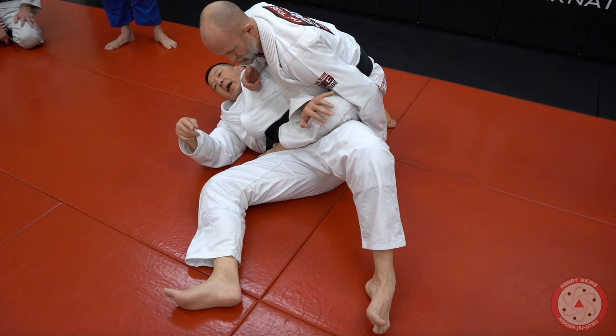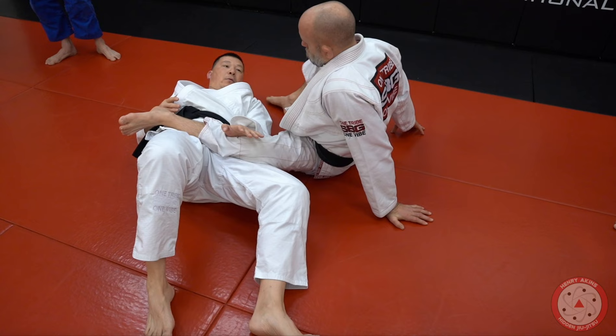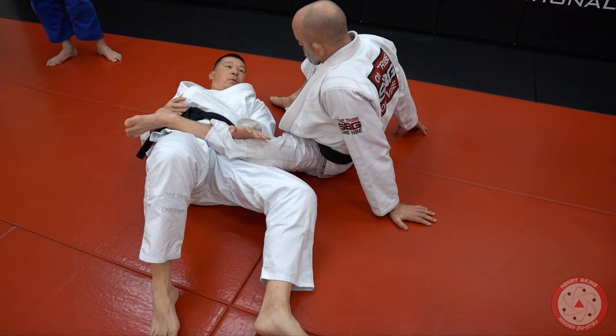Now I'm turning my hip up — see how that drops him on his butt. This is really important. Watch what I do with my hands: as I come up, I'm immediately starting to pass the guard, instead of being stuck inside his guard or getting triangled.